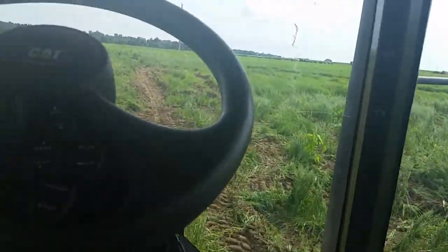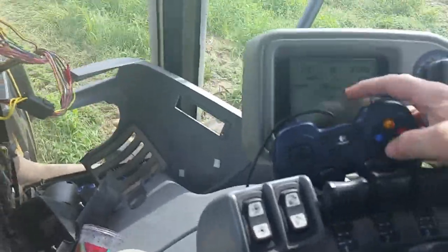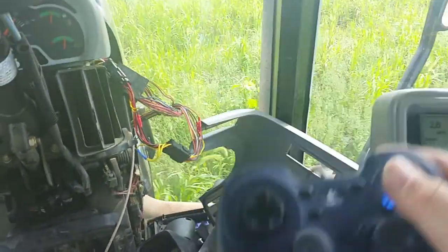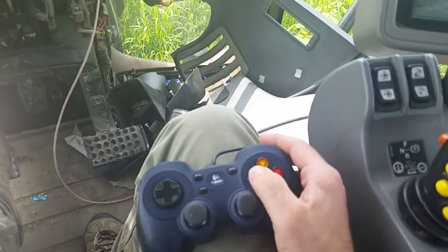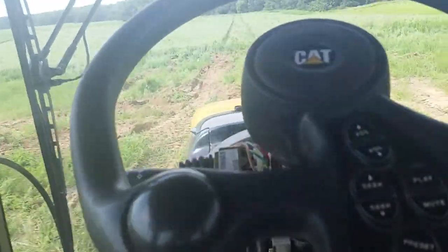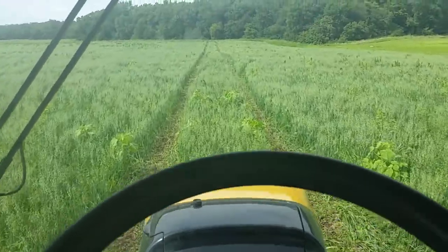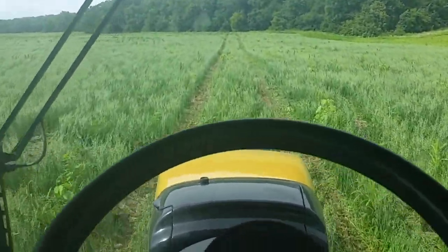We'll get down here into the soft stuff and I will hit A. I have to take it out first, and then I can put it back on. All right.